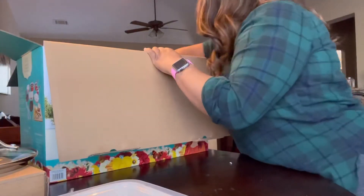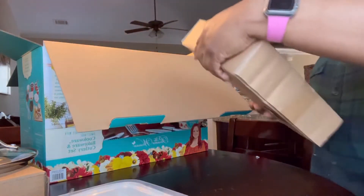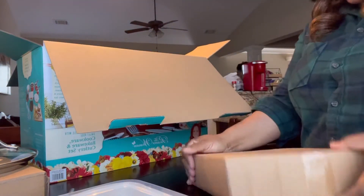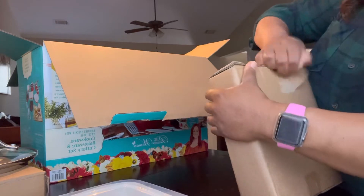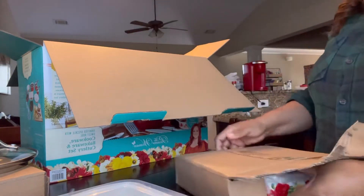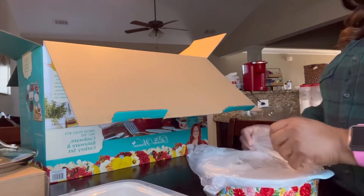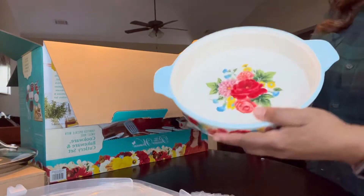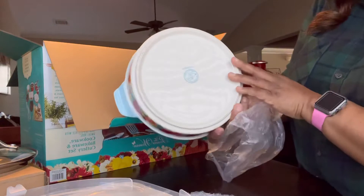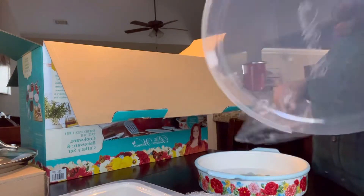This is a pie pan with a lid. It's really cute — let me open it. Same style lid, and look how cute that is! It's really, really cute, very girly and fancy.